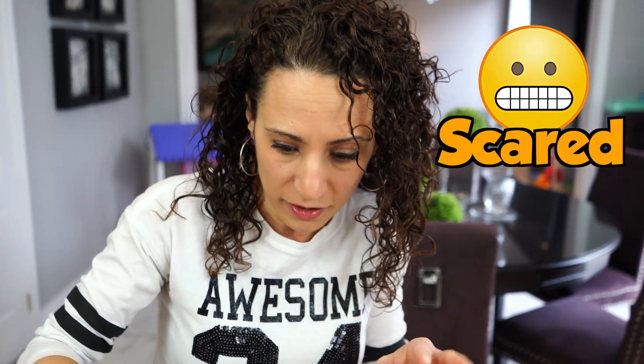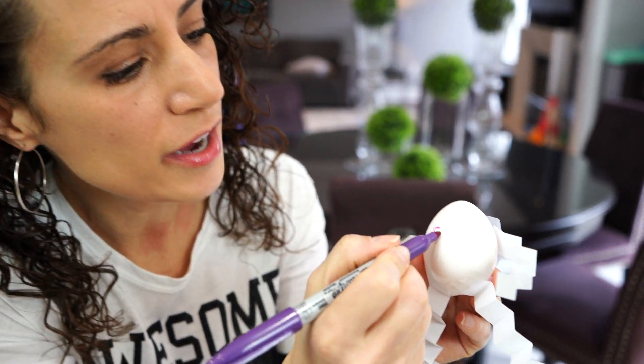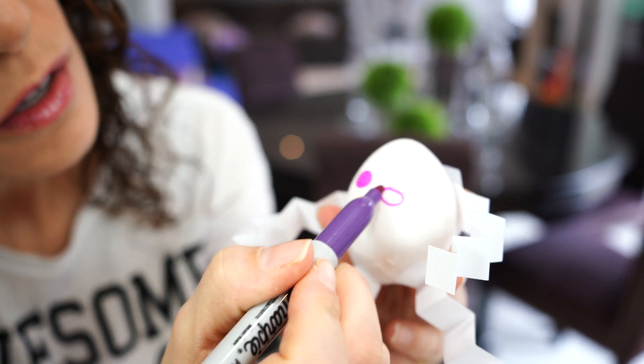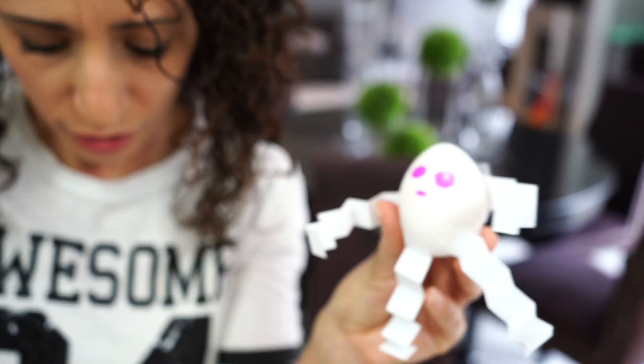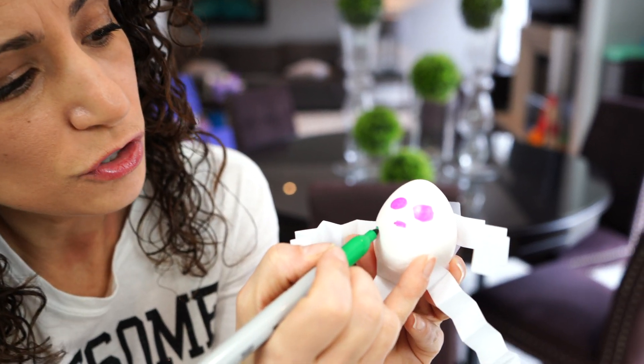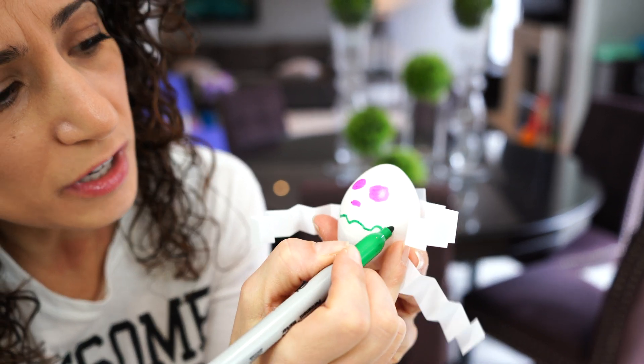What other faces can we make? Scared! A scared face — that's a good one. So we're gonna do our eyes again, a little nose, and a scared face like he's really frightened. He's so scared.